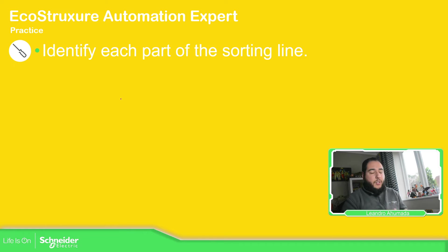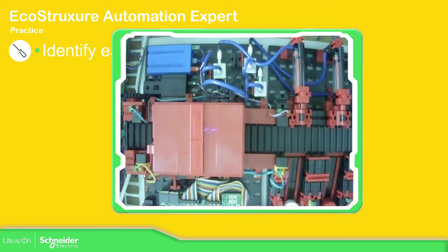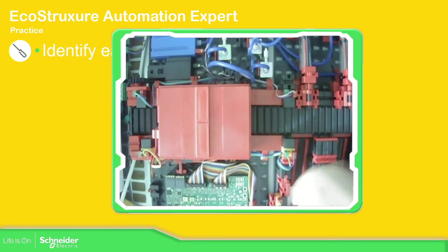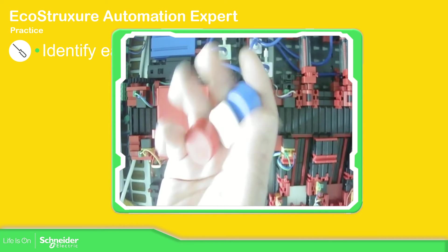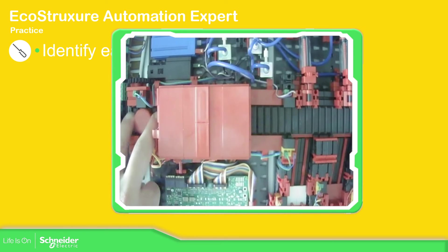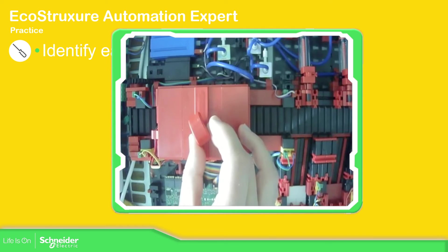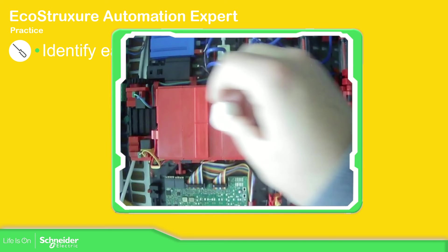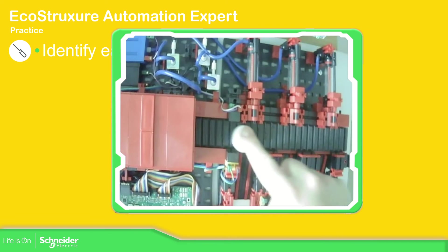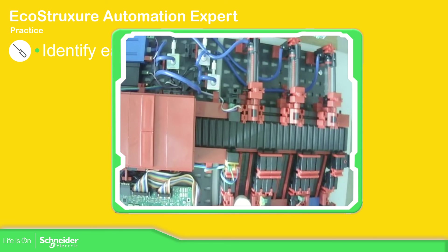So far we have already seen the different parts of our sorting line. This is the actual sorting line — you can see my hand here. The idea is to use one of these three products and put the product onto the conveyor. The machine is going to identify when it passes through the sensor, then it will go along and stop in the position where it needs to detect the color. Once that is finished, it will start the conveyor again, it will pass over the next sensor, and depending on the color, one of the actuators is going to be activated to sort the product.